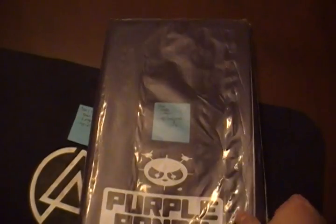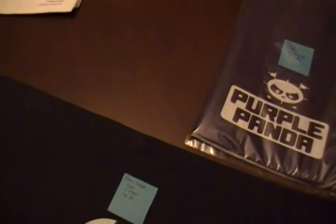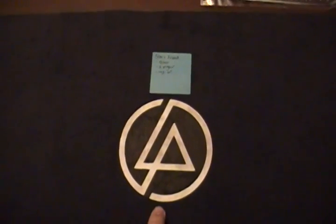Right now he has a grey one but he's kind of crazy — he's going to order a mat in different colors so he can use different colors. So I'm making him one. And this one is for his friend, and he's a big Linkin Park fan, so he's actually getting a Linkin Park mat.